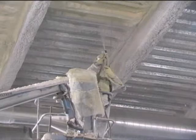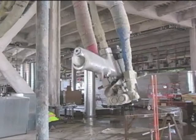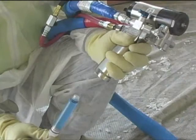To apply the foam insulation, contractors used Graco Reactor E30 Proportioners and Graco's Fusion CS gun with ClearShot technology. The Graco Fusion CS gun is a new class of plural component spray gun.